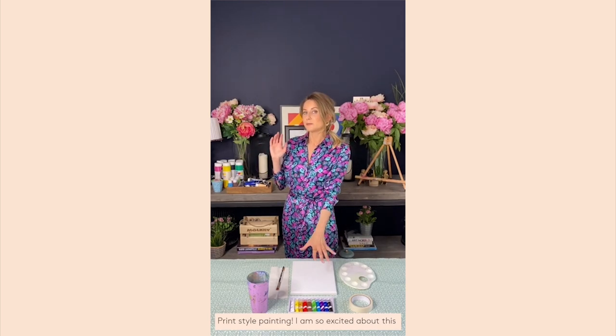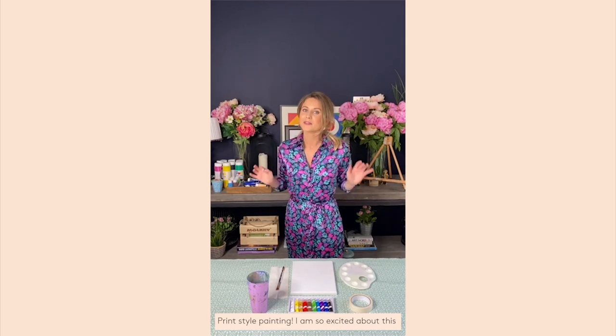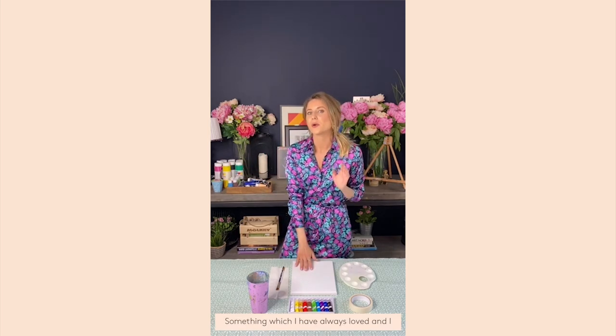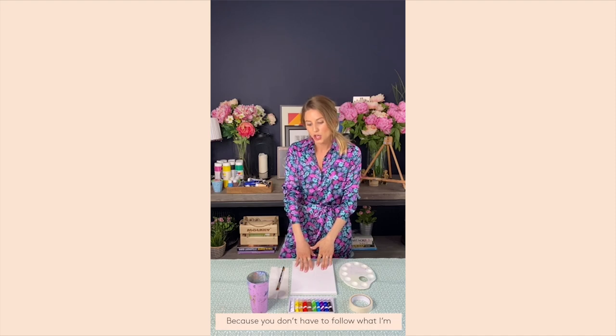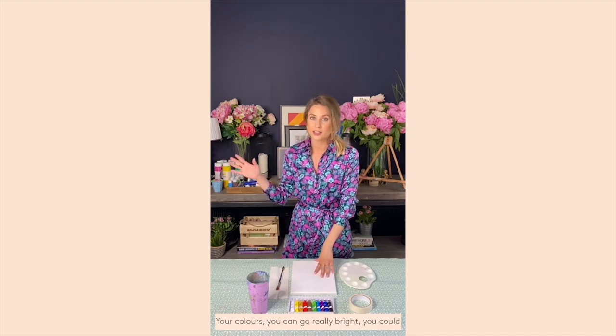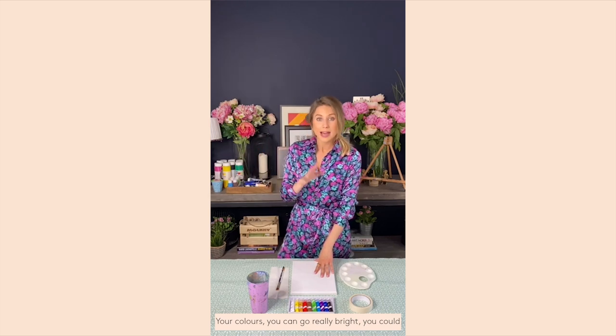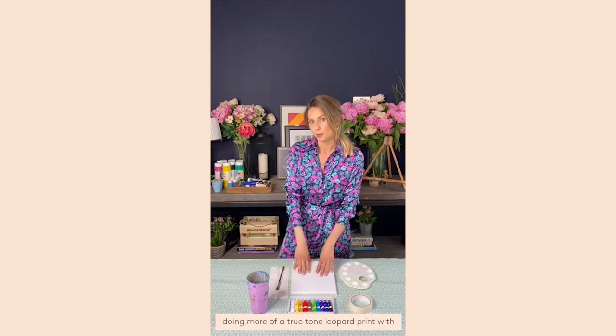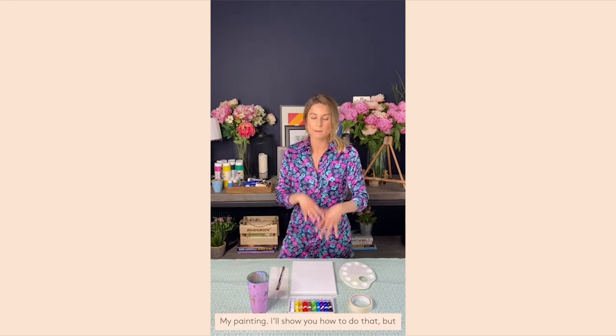What we thought we would do is a leopard print style painting. I'm so excited by this because I personally love leopard print — I grew up in the 90s listening to the Spice Girls. You don't have to follow what I'm doing; you can go really rogue with your colors, go really bright, more pastel, or even do blacks, grays, and whites.